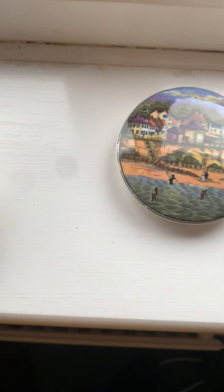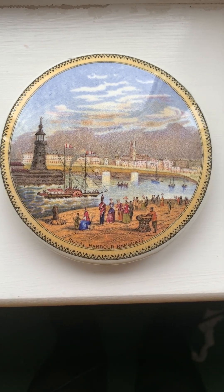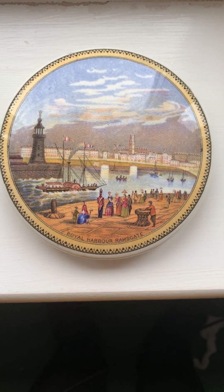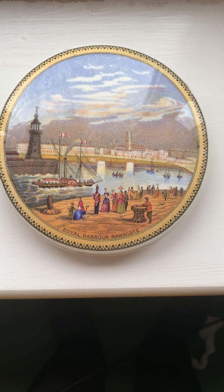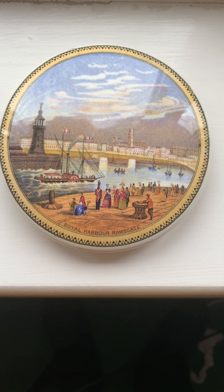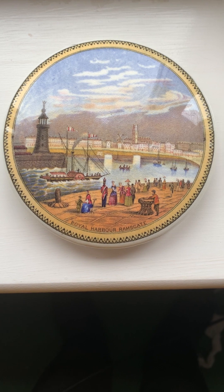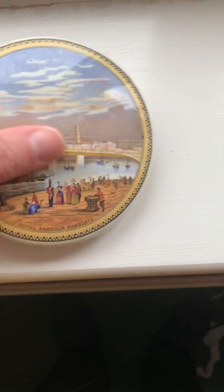Here's a larger size lid from Ramsgate itself, showing the harbour there. It's based on some degree of accuracy, but these are not intended to be an exact representation of particular scenes. Often they will choose aspects of a view and incorporate them into one view to make it a more appealing, attractive scene.